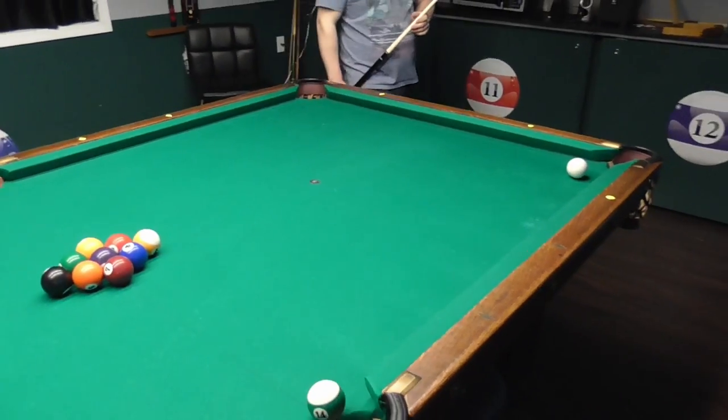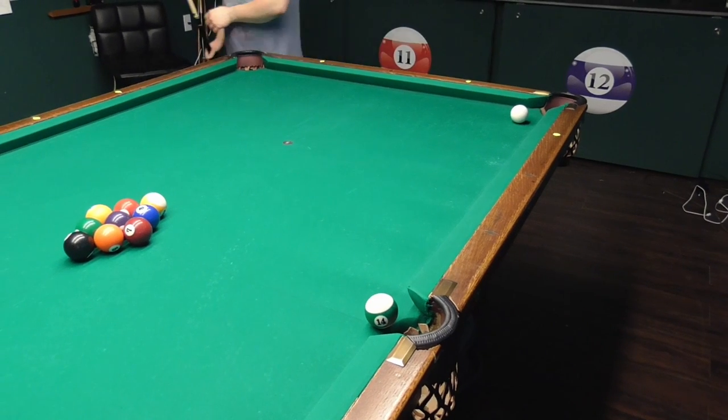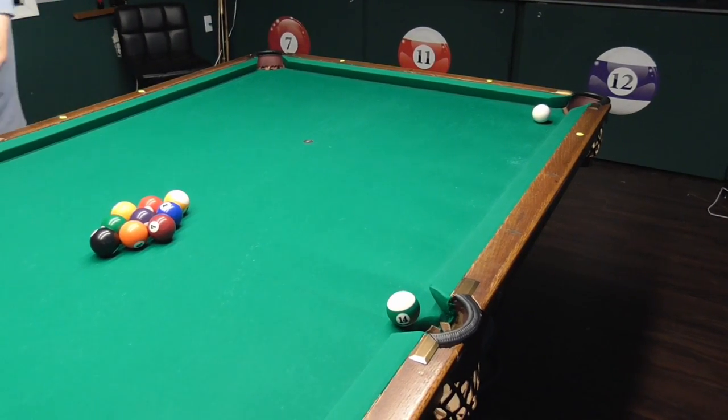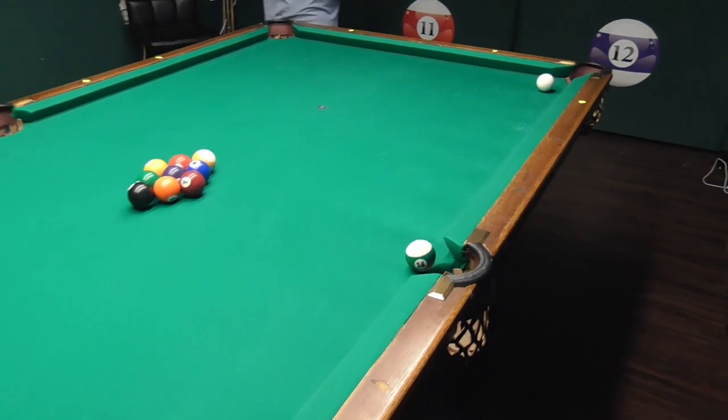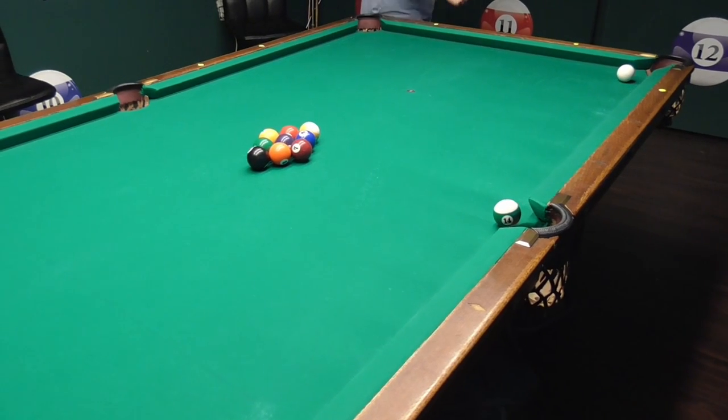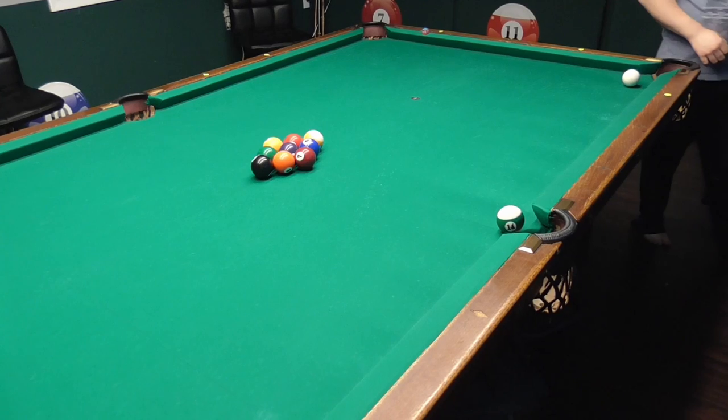So the trick then is to leave your cue ball right close to this ball on this side. Alex may struggle with this but I think he'll get close enough. He's pretty good with power control. Just tap it in on the side and roll just past it. I don't think he'll try the bank shot.